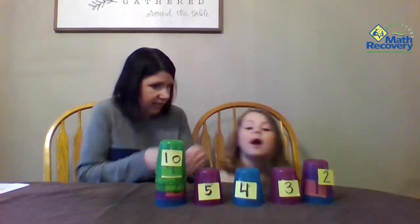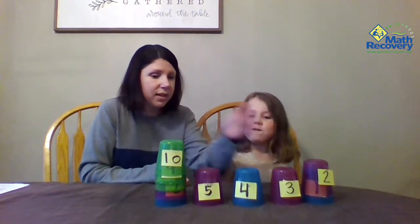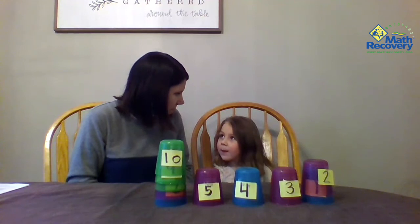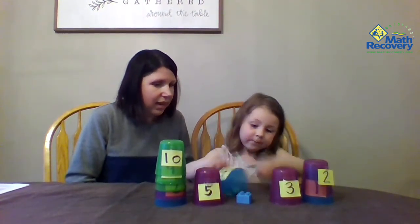Is it under 4? That's one way. What's another way you could ask that? Is the number in between 3 and 5? What number is in between 3 and 5? 4. Pull it up. See? It is! Nice thinking.